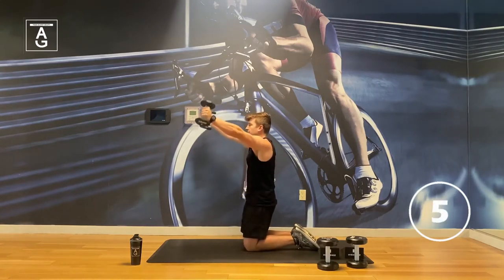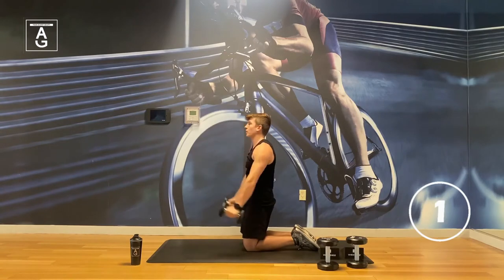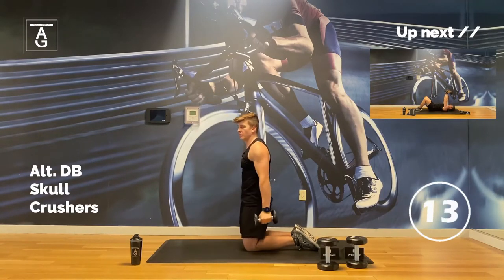Let's go, team — I know the arms are burning, almost there. Five seconds, you got it. Great work.